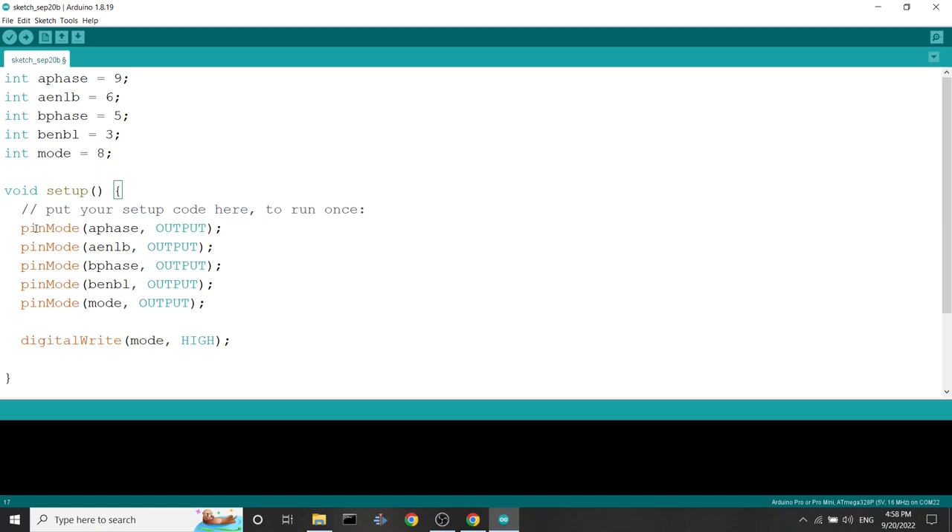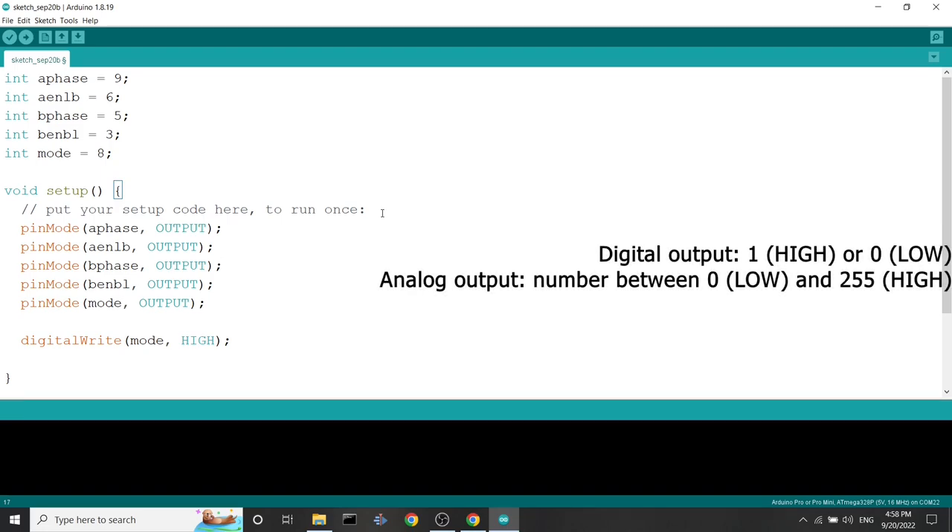I mentioned that pins set to output can send either a digital output or an analog output. The difference is that digital can send either low (0) or high (1). The analog value can take an integer between 0, which is low, and 255, which is high. So digital output sends only low or high, whereas analog output can be between those two thresholds.